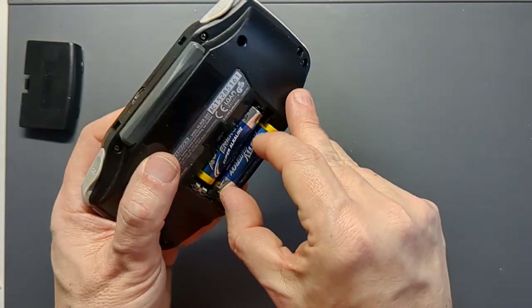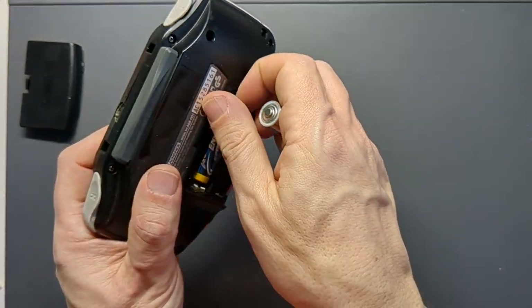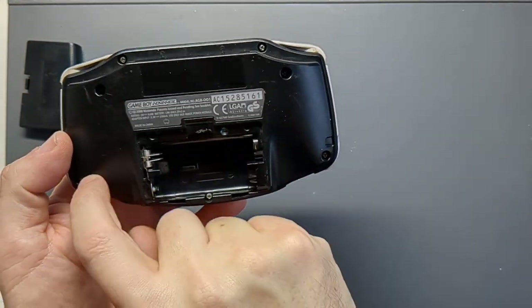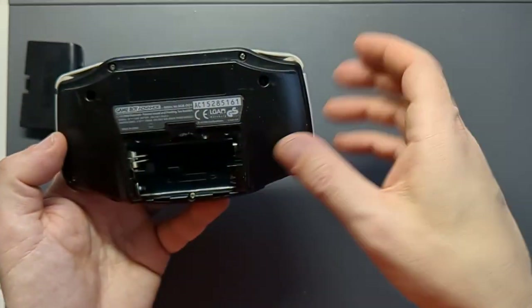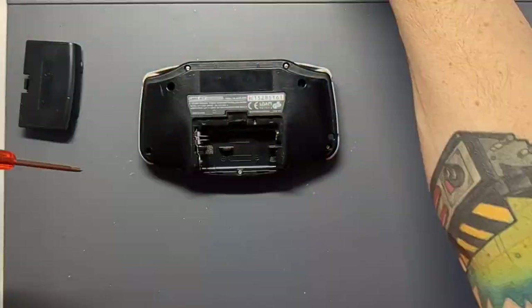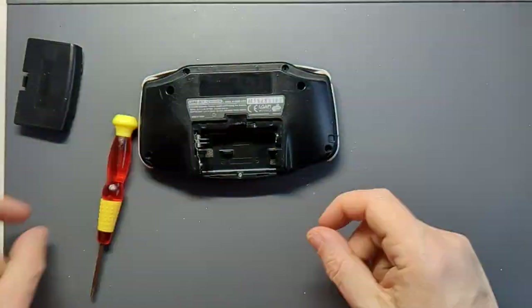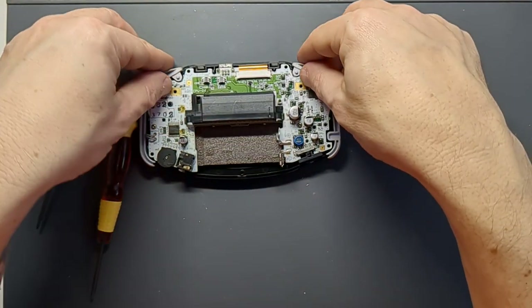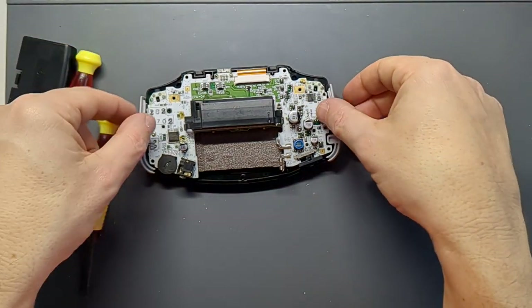The first thing I'm going to do is remove the motherboard from the Game Boy Advance. I need to take out the batteries, take out the game cartridge and start removing screws. There are seven on the outer shell and a couple on the inside as well. With the screws out, I remove the back shell - we won't be needing that - and remove the shoulder buttons, which just pull out. The side panels lift out, and then there are two crosshead screws inside.